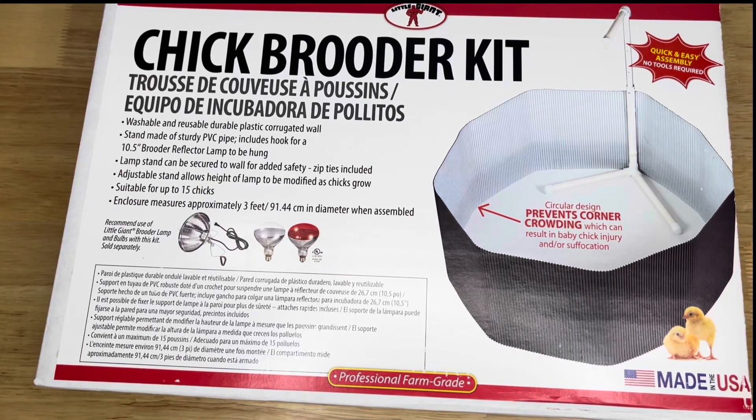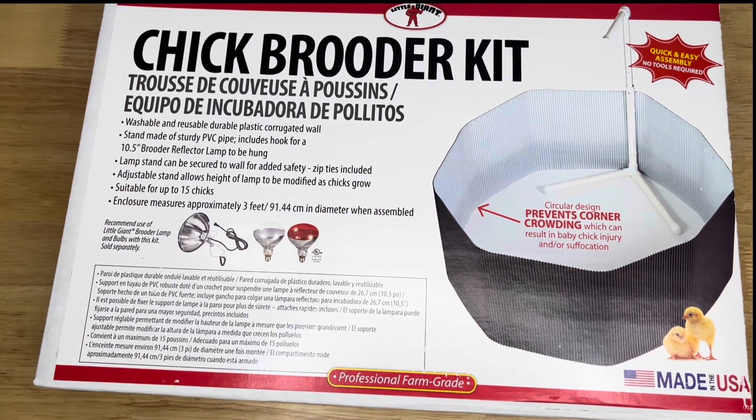I've got this chick brooder kit here for an unboxing and review. It comes with a washable and reusable durable plastic corrugated wall and a stand made of sturdy PVC pipe, including a hook for a reflector lamp to be hung.